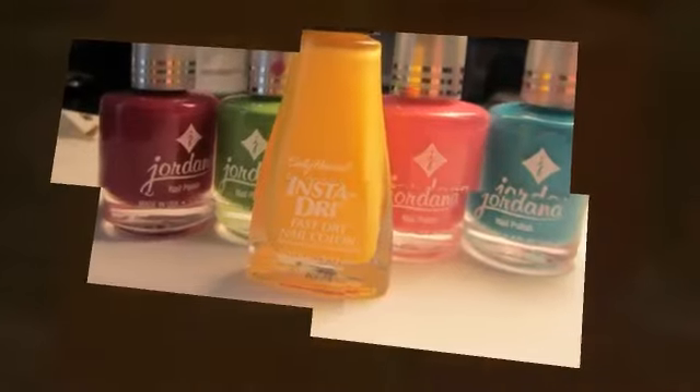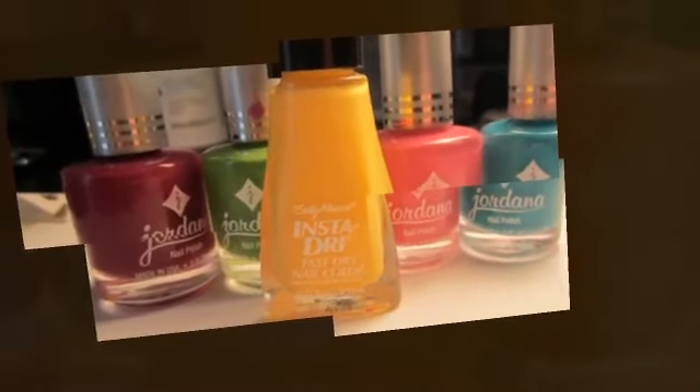The next step is to pick your colours. As you can see in the picture, Jessica has used five different colours.